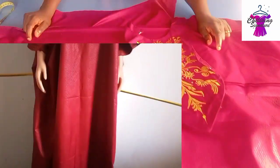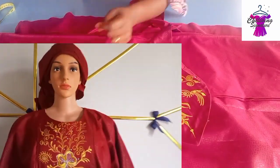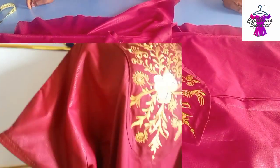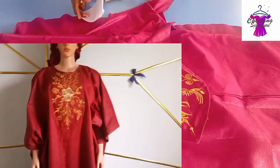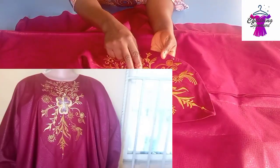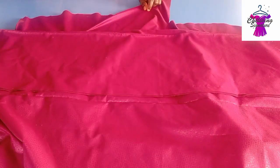Hello guys, welcome back to today's tutorial! In today's class we'll learn how to make this beautiful boubou gown — and it's beginner-friendly. You can see how beautiful the fabric is; let's quickly put it outside.